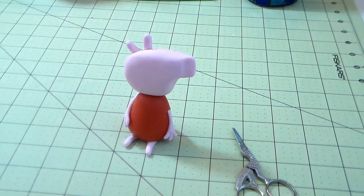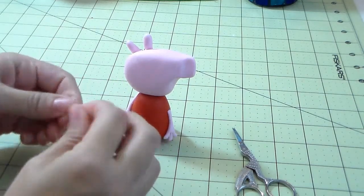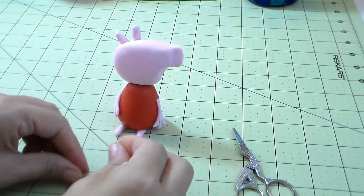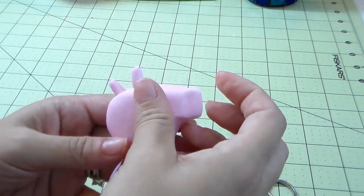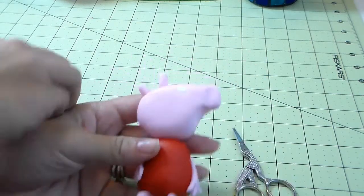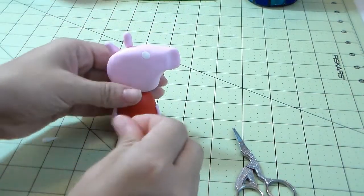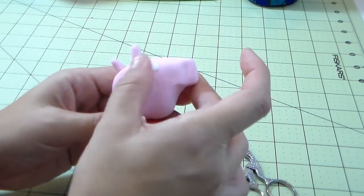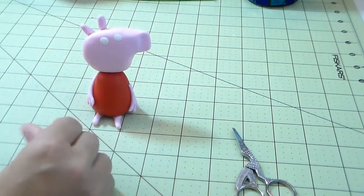With white gum paste I'm gonna make two little balls and place them on her face for the eyes. I make both balls together so I know they're the same size, flatten them on my fingers, and place them right there. Both eyes take up basically the same size as her face — that's what the cartoon shows everywhere I looked. I thought it was weird but that's the way it is, so I placed both at the same size.